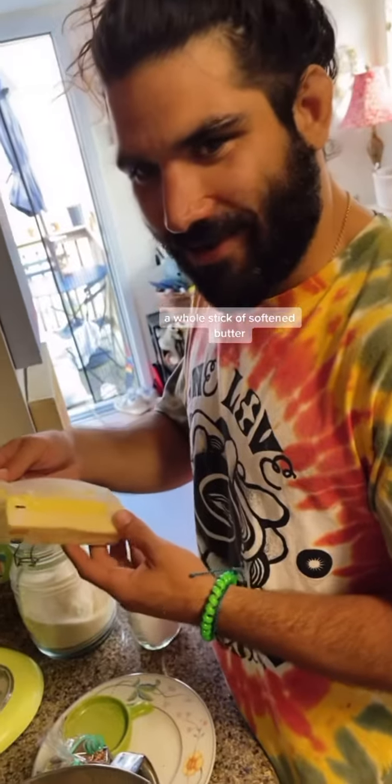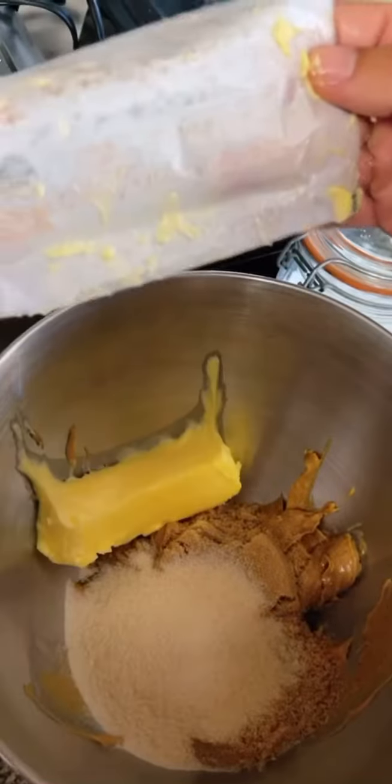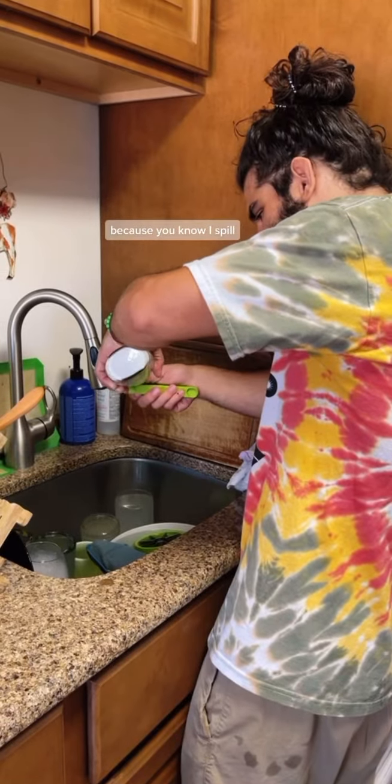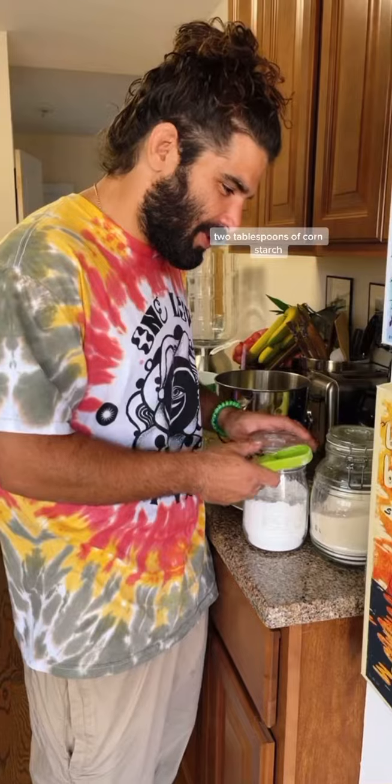A little stick of softened butter. Baking soda — measure out the teaspoon over the sink because you know I spill. Don't drop it. Two tablespoons of cornstarch.